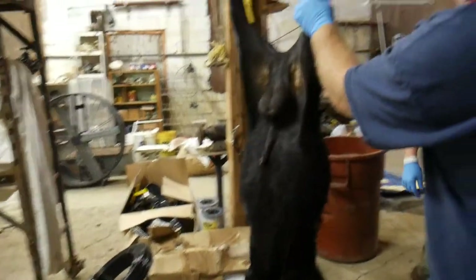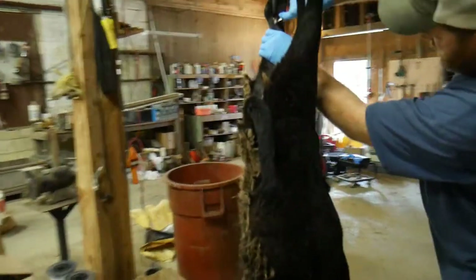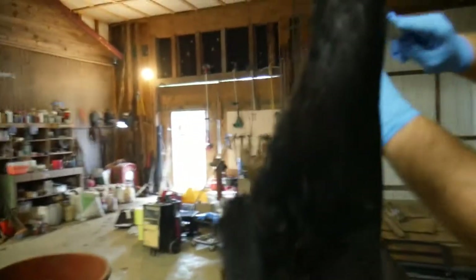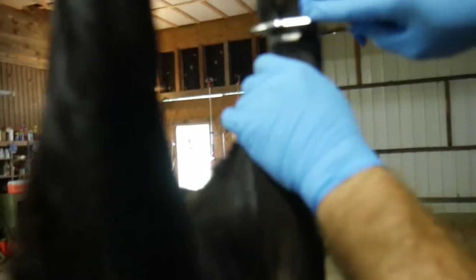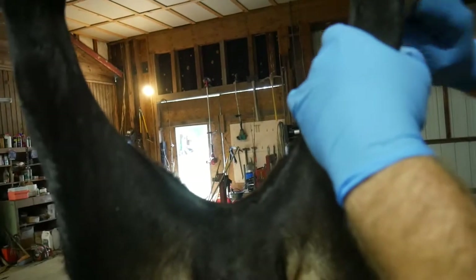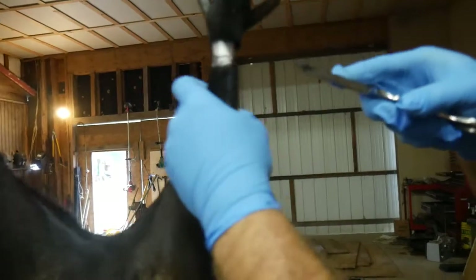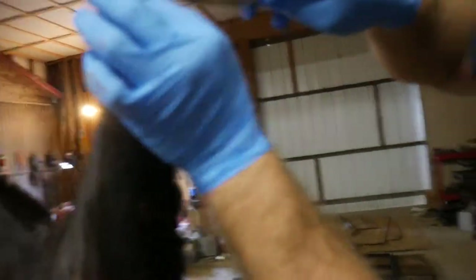The hardest part is getting it started. You go around around the leg on the same holes. One thing you want to be careful of — of course you need a sharp knife to do this.